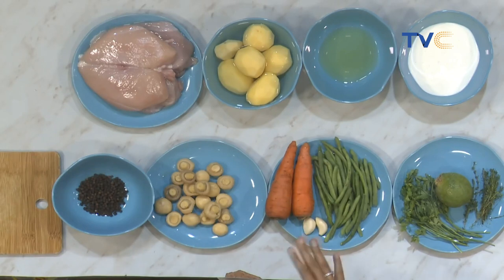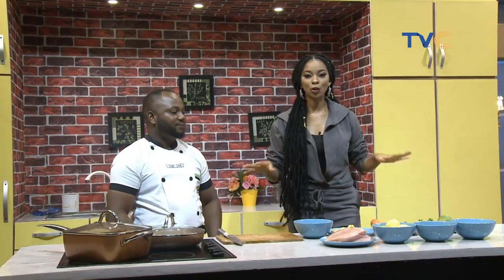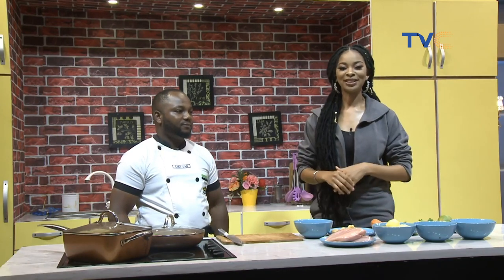Some people believe you should marinate overnight. It all depends — it's not necessary most of the time. When you have a big chunk of protein, marinating overnight lets it go in deeper. So we're making mashed potatoes and grilled chicken breast with a side of vegetables. Let's leave Chef Dan to sort all of this out, we'll be going on a quick break, and when we come back, Wake Up Nigeria continues.